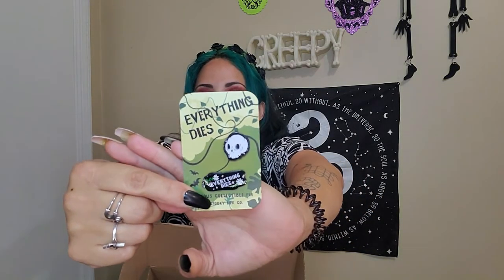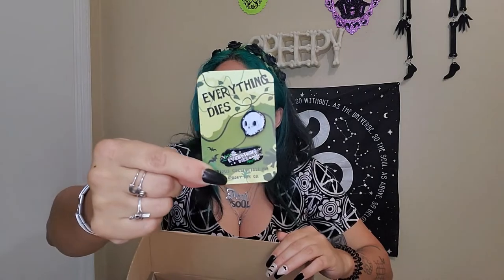The box is open and a card just fell out. This feels like a pen right here — looks like a skull. Oh, cute. So it's a double pen and I'm gonna get it out of the plastic for you guys. It's a skull and it says 'Everything Dies' with daisies and stuff. That's super cute.